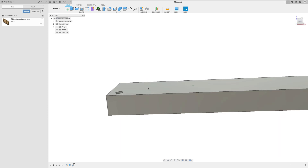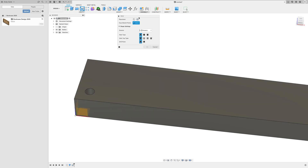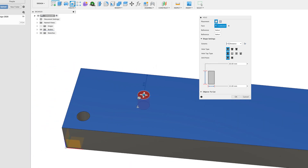Let's come back into the hole tool with a single placement on the same face. It's remembered the settings from last time — simple hole, flat drill point, 20mm deep, 15mm wide. You can grab the little blue circle in the middle and move the hole around, or grab the handles to make it larger or smaller, and go deeper using the depth handle. If you're manipulating the hole directly, the menu obviously updates.